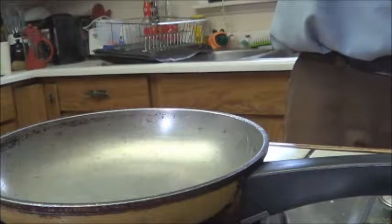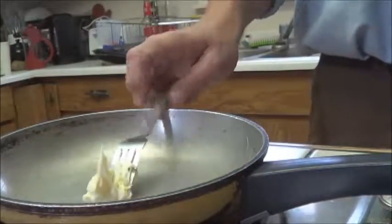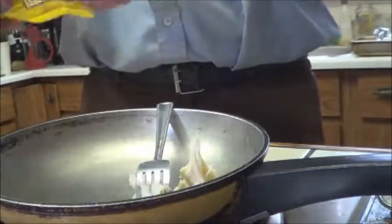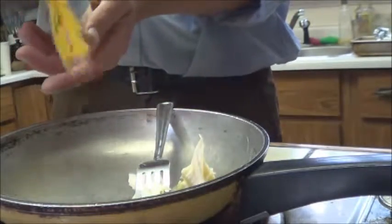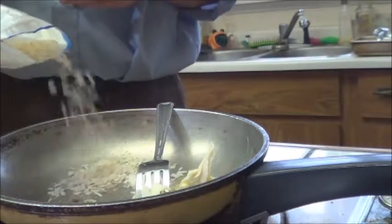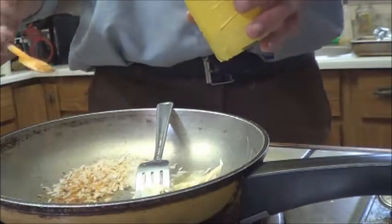Got a nice heavy skillet here, I'm just going to start melting up some butter — maybe a little bit more. Got some powdered ginger, just want a little bit. Love the flavour of ginger in just about everything. Some onion flakes for the same reason — lots of onion flakes apparently. And I've got just some of the dried peppers from last year, because everything's better with pepper.